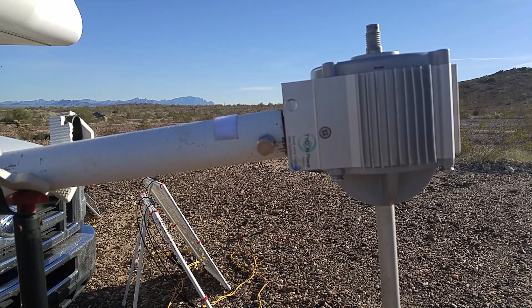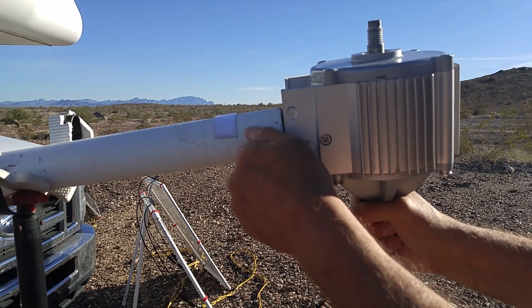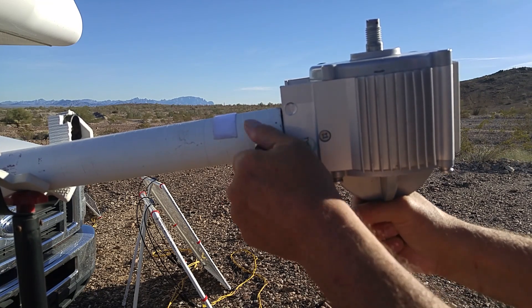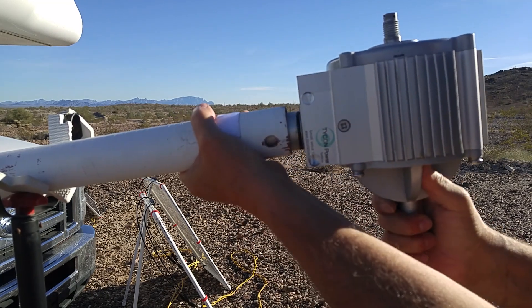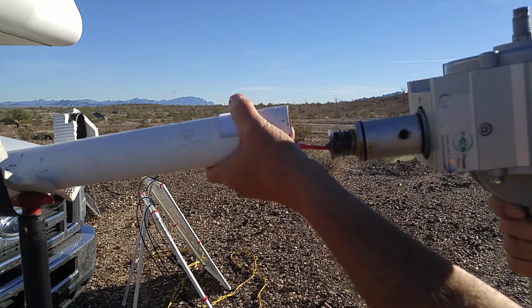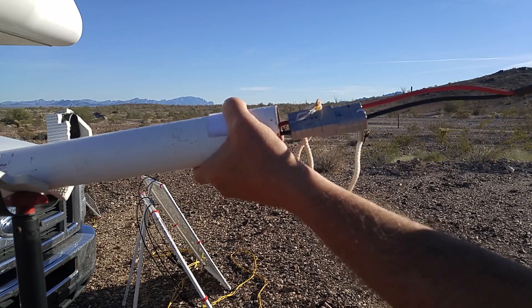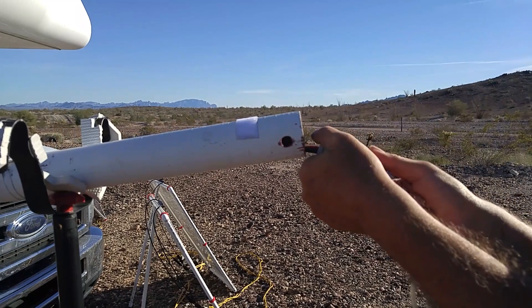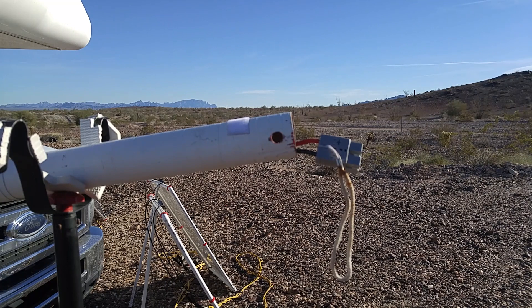Now it's just a matter of removing this nut and bolt that goes inside the leg, pulling it out, and letting the wire at the other end go through the little slot so I can pull everything forward. As you can see, these are Anderson connectors.